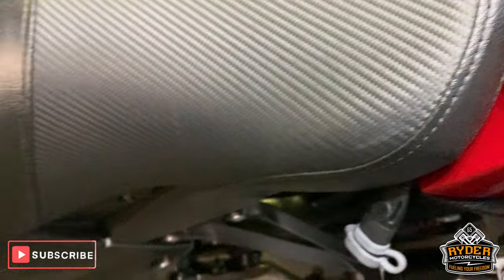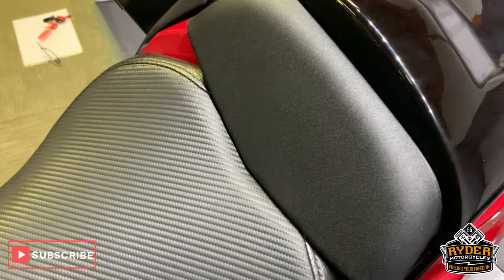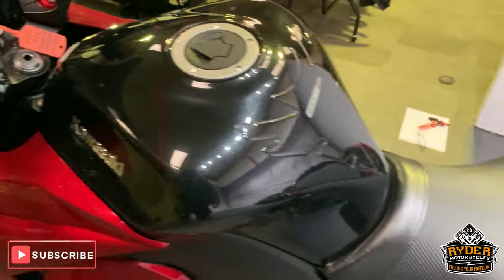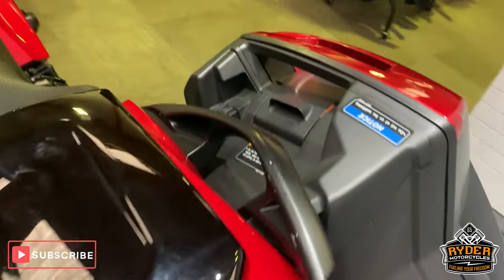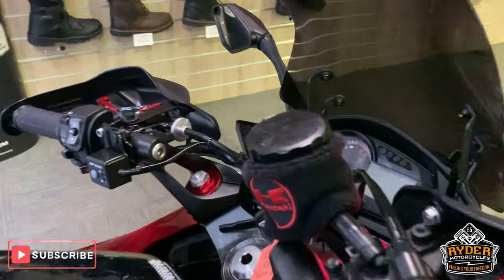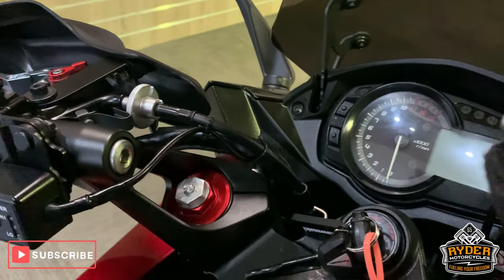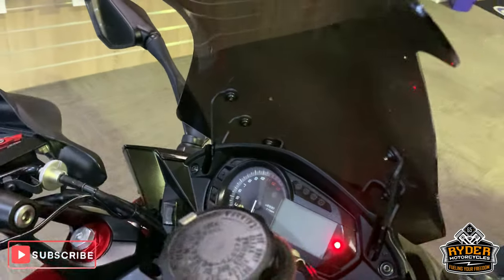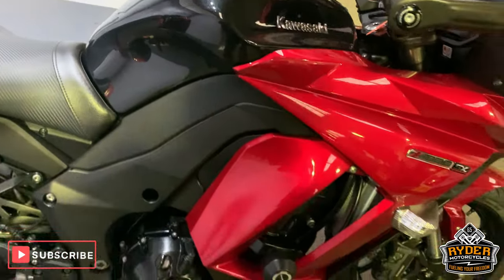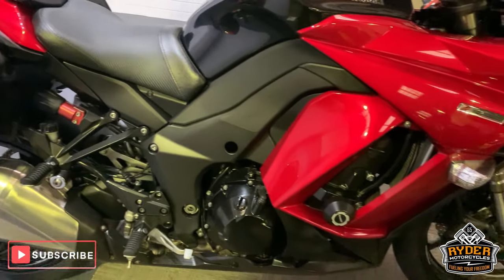Nice seat as well. The rear seat is very good. So that is it — one thing I did forget: it does come with heated grips. If you would like to come and view this bike, we are at Rider Motorcycles in Castle Road in Sittingbourne.